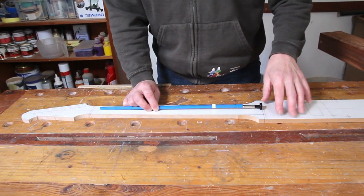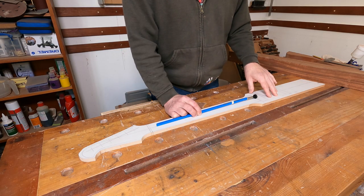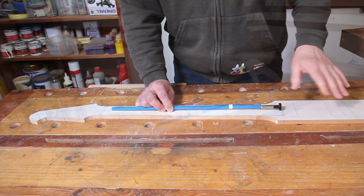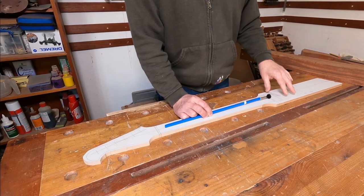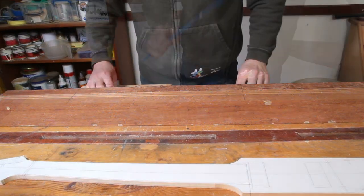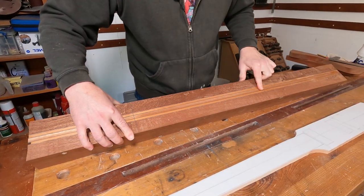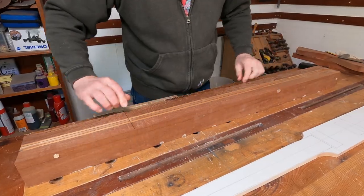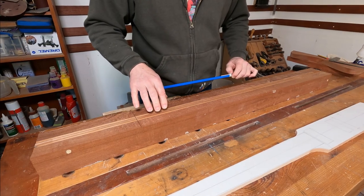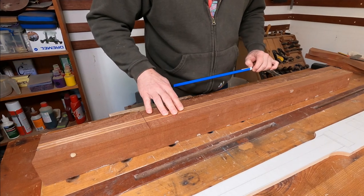Fitting these truss rods is relatively straightforward but you do need to be quite accurate. On this build, because of the way the neck blank is configured, I want it to go in as centrally as possible so I'm not running into any problems with the neck laminations looking out of alignment when we put this thing together. I want this truss rod to sit absolutely perfectly central in the central stripe of the neck blank, so I need to be spot on when routing this out, but I've got a really good technique for making sure the router cutter is positioned in the right place.